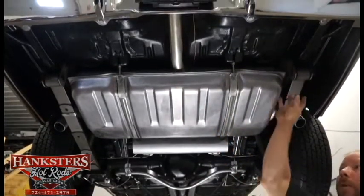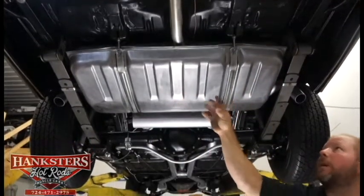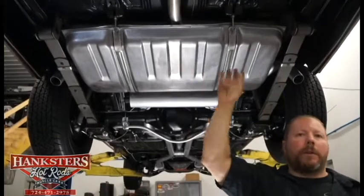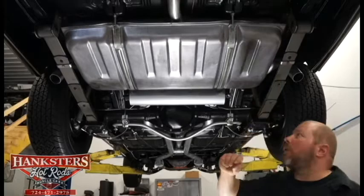From what we see here, the underside of the trunk floor — there isn't too much here, but everything's all solid. There's no holes, no patching, nothing. It's all in excellent condition back here for the trunk floor.